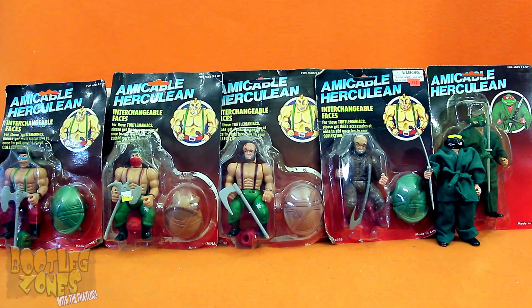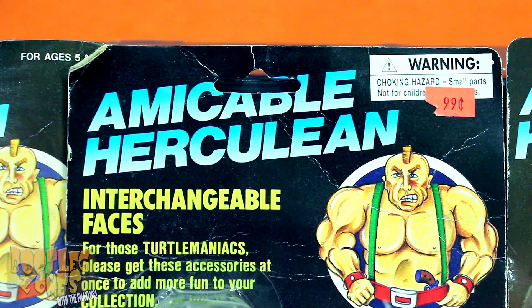You absolutely gotta love that name, Amicable Herculean. I mean, unless you don't, but in that case, I seriously question your taste in stupid knockoff line names.